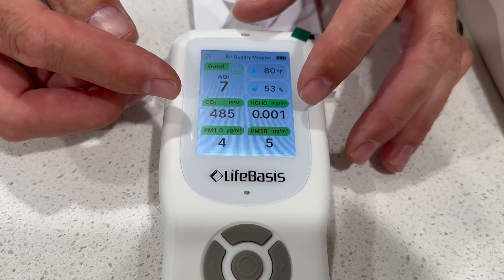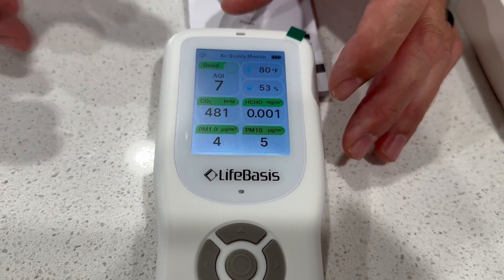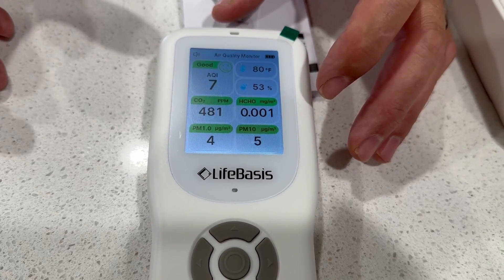The HCHO is for formaldehyde. So if you're formaldehyde sensitive, or somebody in your family is, you can take this thing into an environment and see if the HCHO levels are too high.